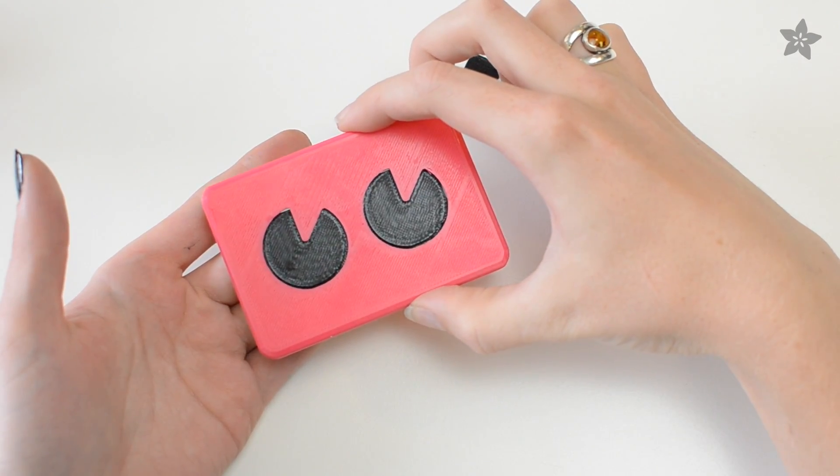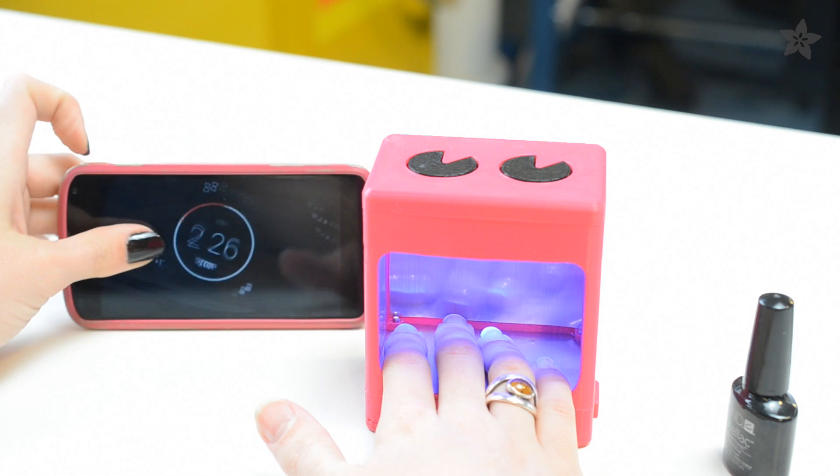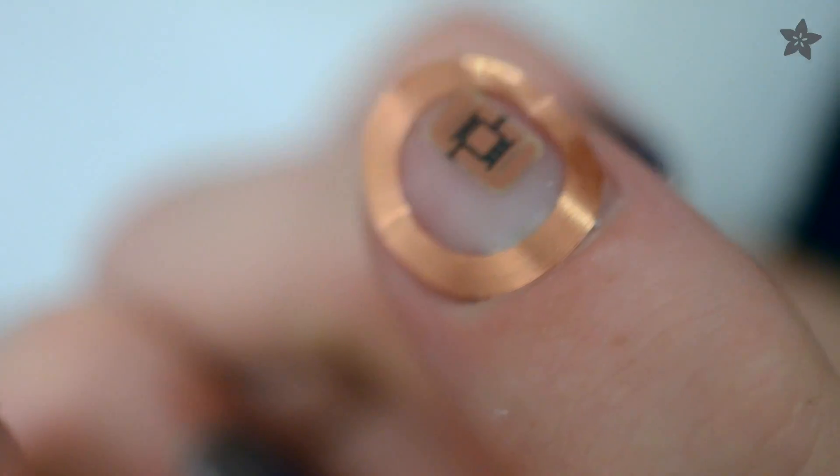The top compartment is useful for storing supplies and you recharge the battery over USB. So while it may take a bit longer to cure than its higher power cousin, this portable lamp is great for touch-ups and travel, or for trying out our NFC manicure project for unlocking your phone.